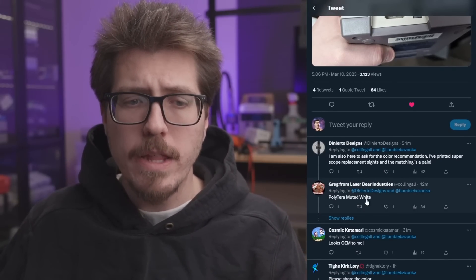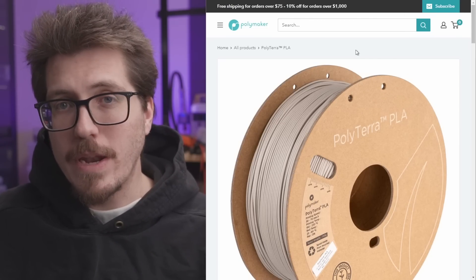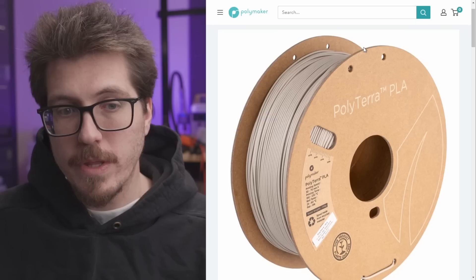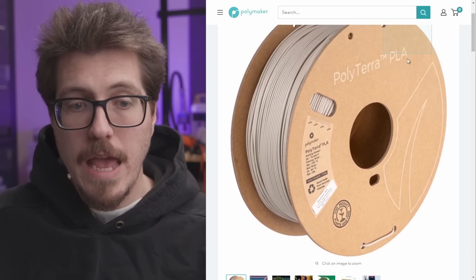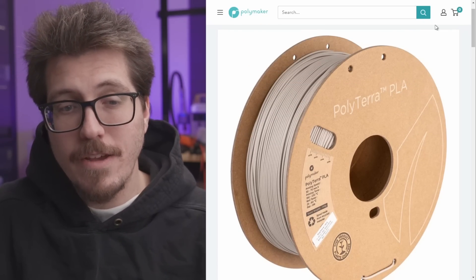It's sort of a no-cut mod to do the NES RGB in a top-loader. It looks like HumbleBazooka found a filament that color matches with the top-loader's top shell piece — so this filament blends in with the same color as the top of the top-loader. If you're curious what the actual filament is, it is Polymaker Polytera Muted White, a Polytera PLA filament. So if anyone has a normal 3D printer and wants to print in PLA to color match their NES top-loader, Polymaker makes a semi-color-matching filament for that.